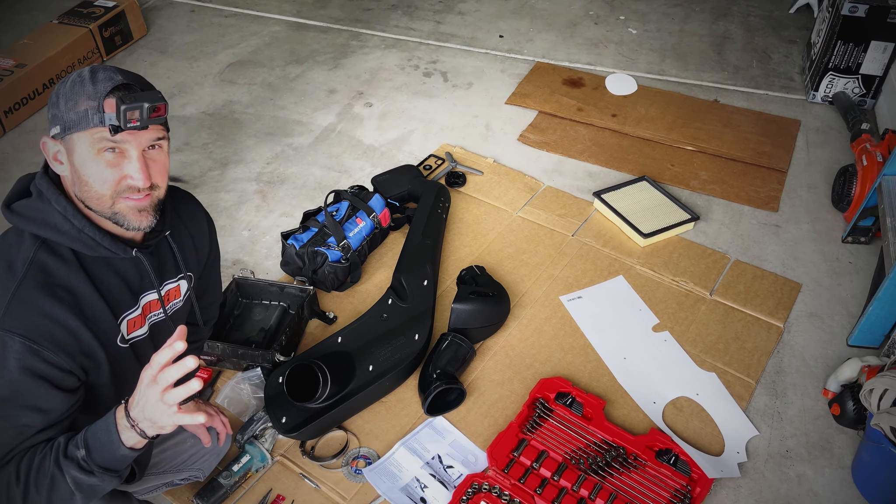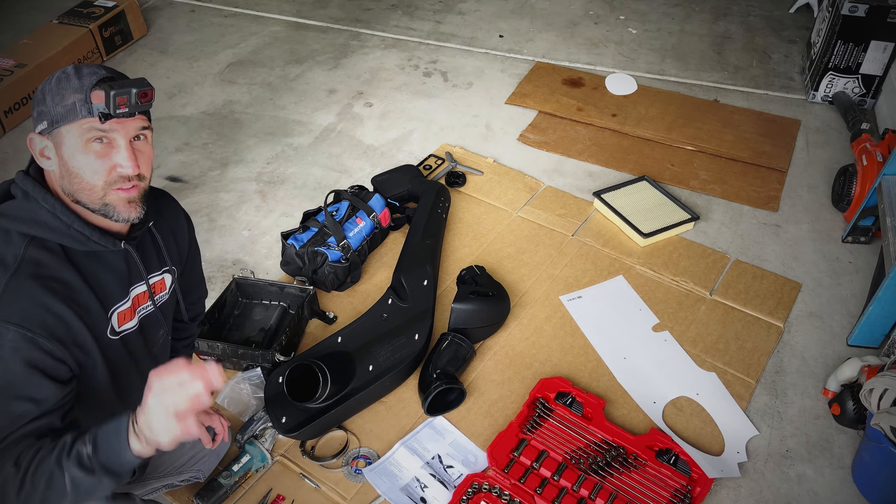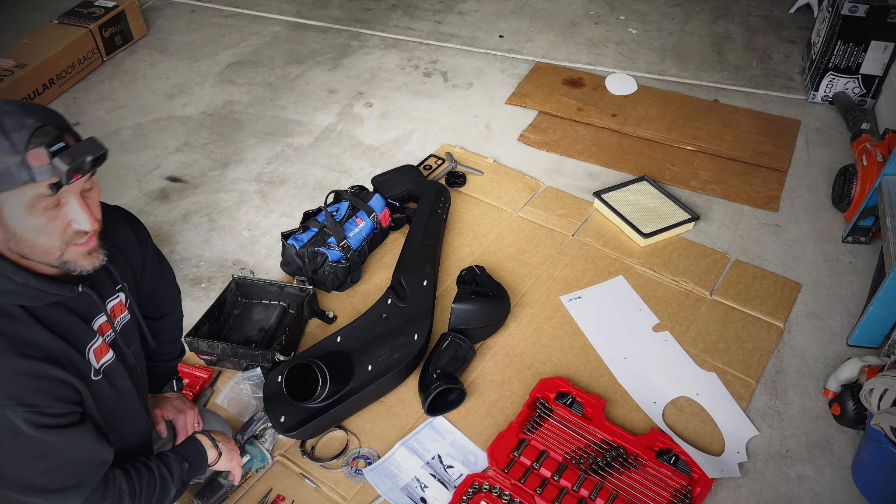Now while those sit and set, I'm going to pull off the inner fender and cut out the hole for this bad boy. Let's go.